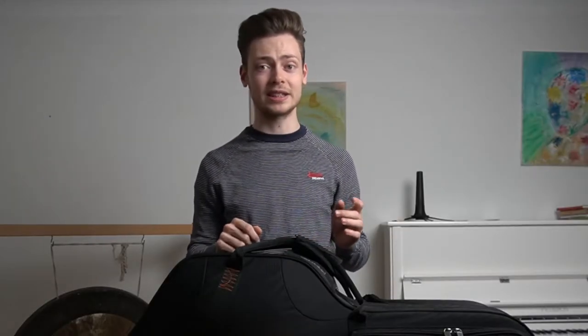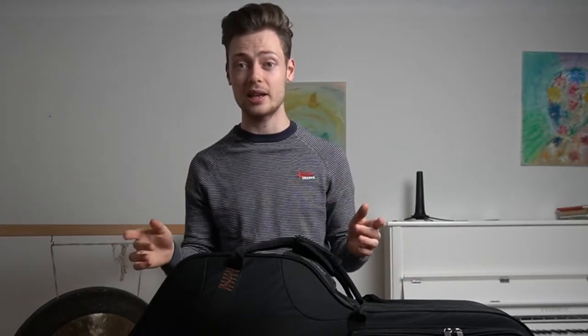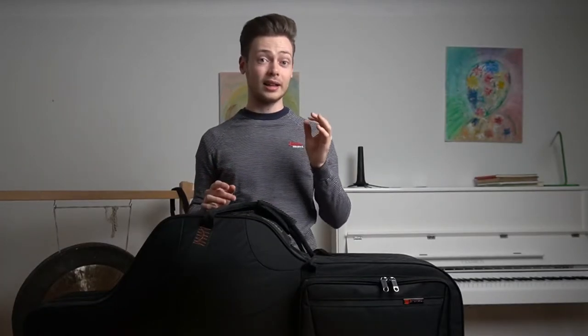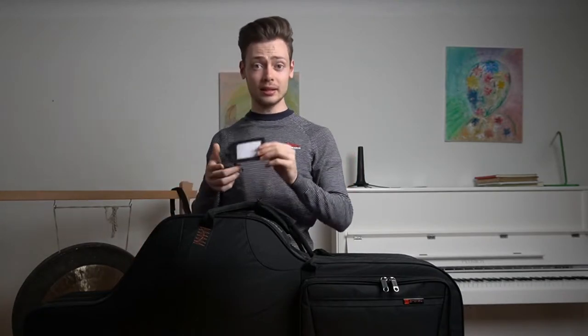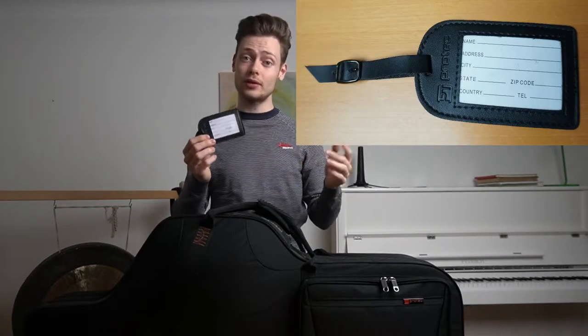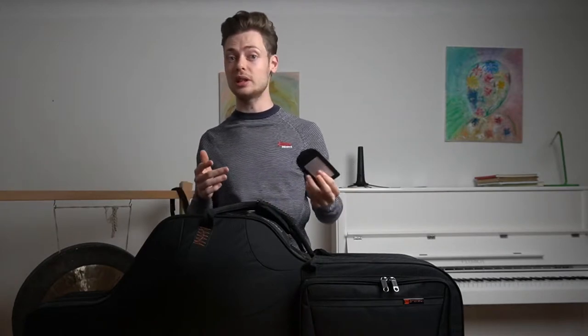This case will fit literally any baritone saxophone, whether it's low B-flat or low A — everything goes in here. The case is also water resistant and it comes with a little gimmick for travelers: a small ID tag. I've never filled mine in, but it's there and who knows, maybe you'll need it at some point.